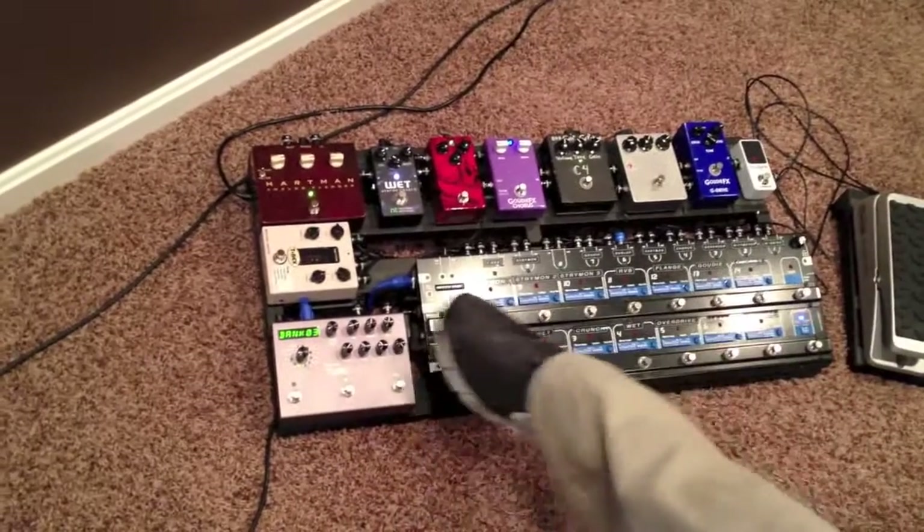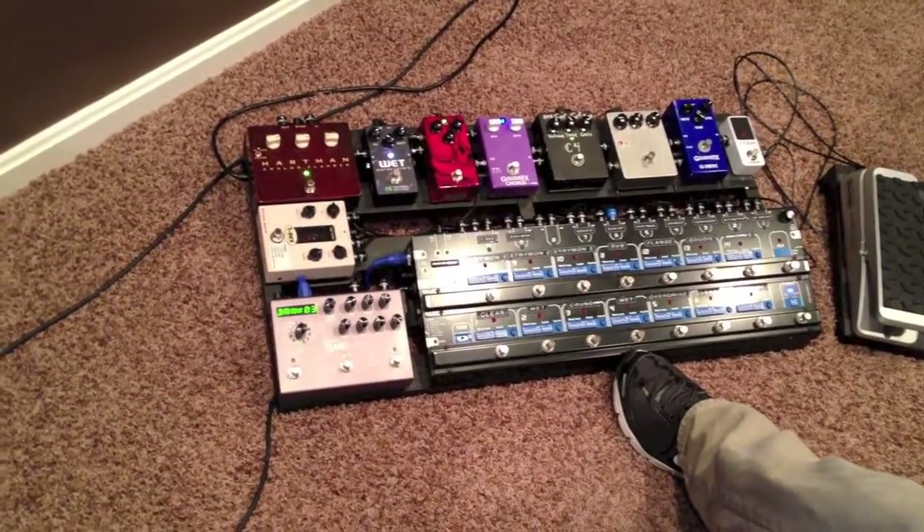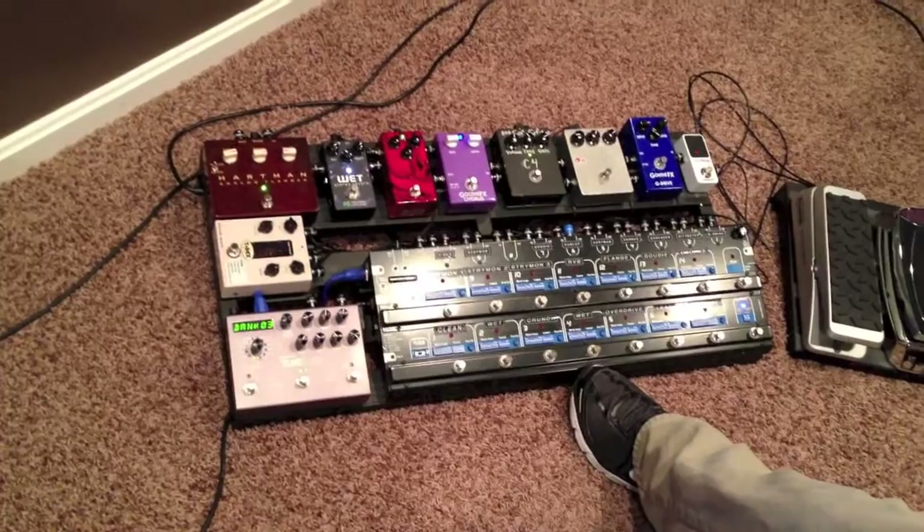This board here is basically the GigRig Pro 14 MIDI, and it has a lot of the effects loops that I run.